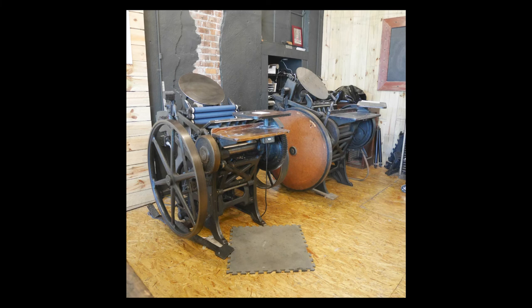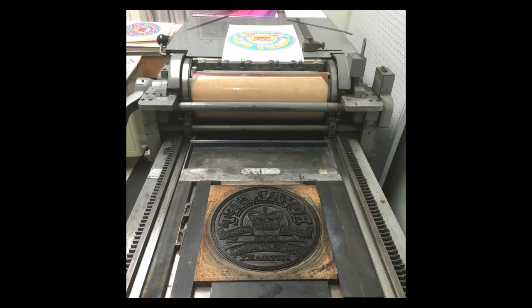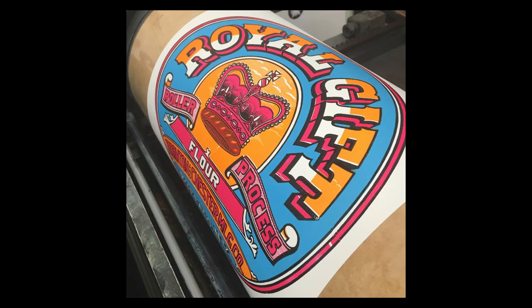All a press does is facilitate inking the form and drawing a sheet of paper across it to create a print. If you're working on a smaller scale, you can take it to antique platen presses. If you're working on a larger scale, you can take it to a proofing press, where you'd lay a larger form in the bed, and the cylinder allows you to draw the paper across it and get a beautiful print.